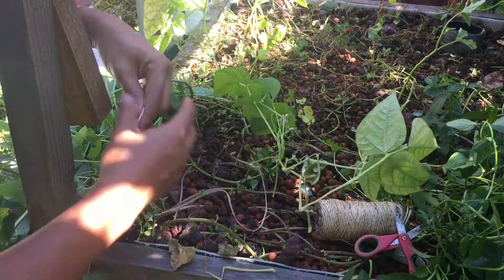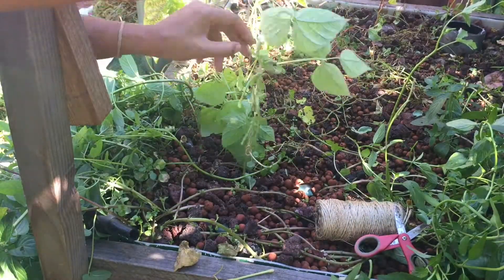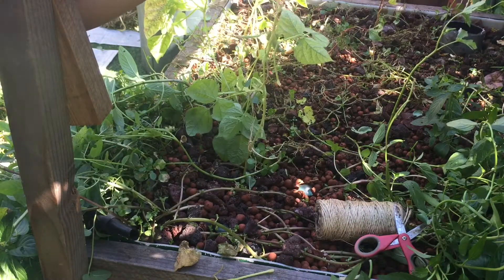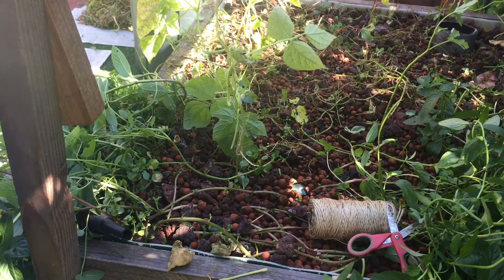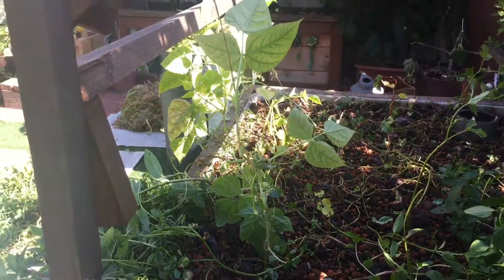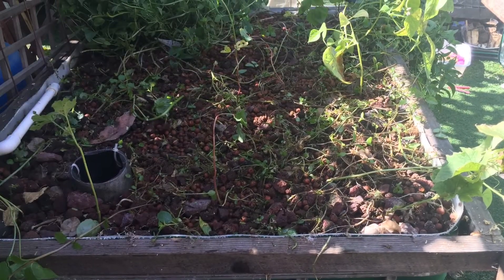Now I'm going to support these bean plants with a piece of twine — I think this might do the trick just to give them some support. There's not much light in this area so the beans are a little leggy. This is the first time I'm trying to grow beans in the aquaponics system.